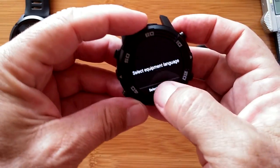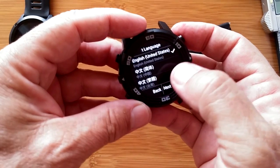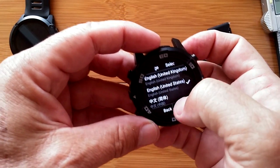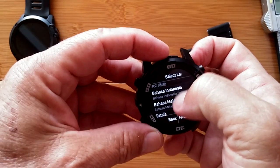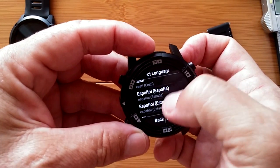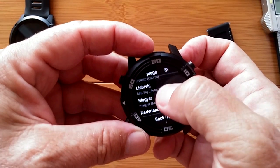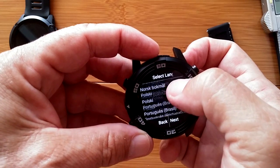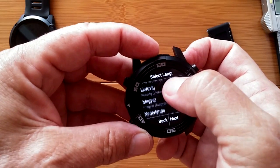Select equipment language — first setup. English. But what else have we got? English and a bunch of Chinese, I guess, and a few other languages. Español, Filipino — my goodness, look at all these. We've got some new languages. Very responsive screen.